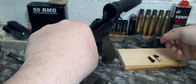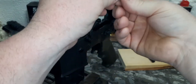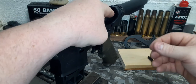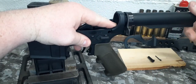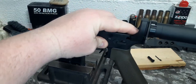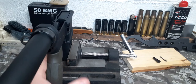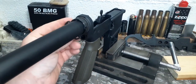Then we'll turn the lower around, putting the buffer catch into the buffer catch spring. Pressing down, you're going to screw in your buffer tube until it holds in the buffer catch. Turning one quarter further, you'll be exposing the rear end plate.